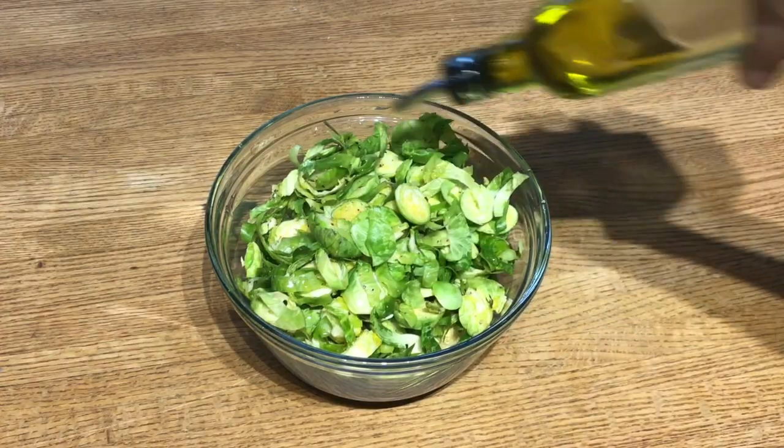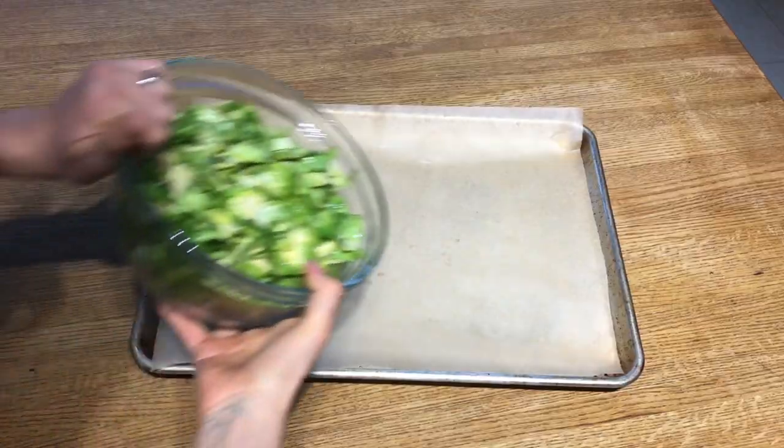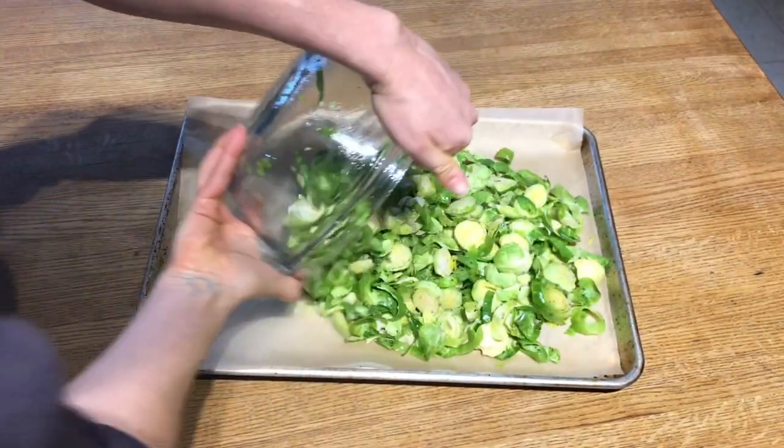The big flavor in this recipe comes from roasting things in the oven. I love roasting because everything gets that crispy, tender texture, and it really brings out the flavor of everything. So start by setting your oven to 400 degrees. I took four cups of brussels sprouts, tossed them with olive oil, and roasted them in the oven for 15 minutes.